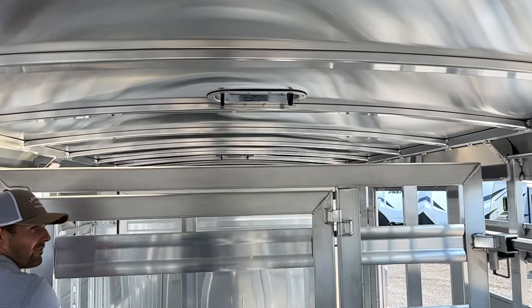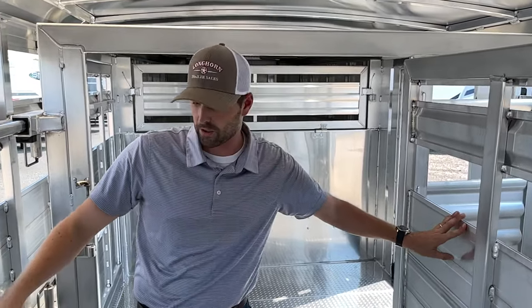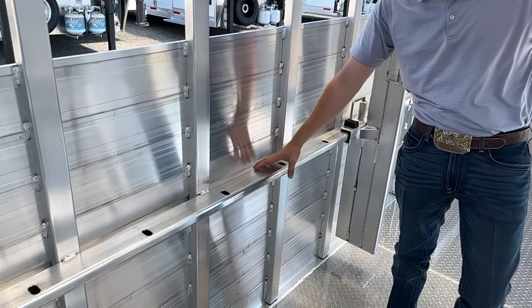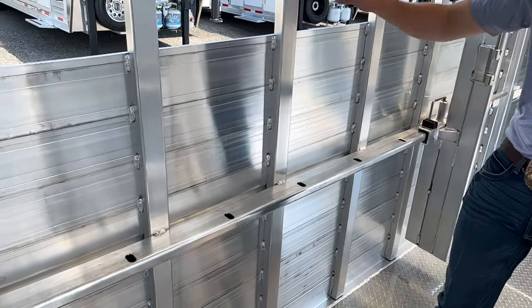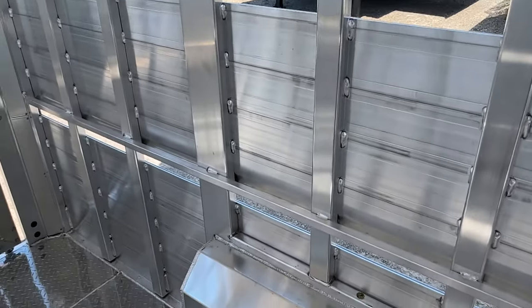This trailer already does have a 3-group fence in it — we can add more if needed. For the show cattle, float rail will double as tie rail inside. And then where we don't have float rail, we'll have our high and low ties for cattle as well.